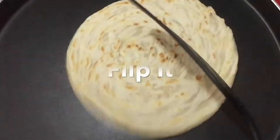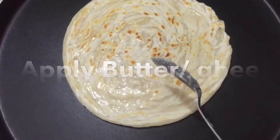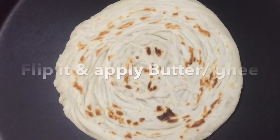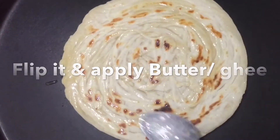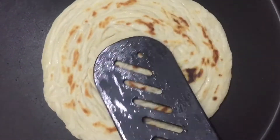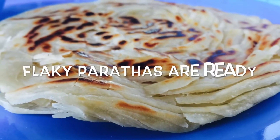After rolling, put it on a griddle or tawa and cook it for at least one minute. Then flip it over and apply some butter or ghee. Then again flip it and apply some butter and ghee on the other side. Cook it for at least one minute or until it becomes golden brown and crispy. And here our crispy flaky paratha is ready.